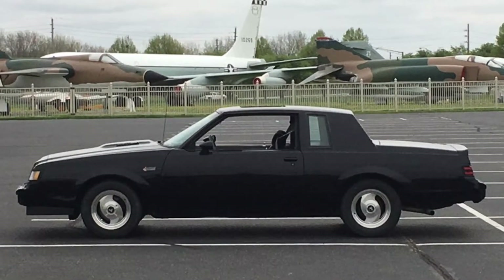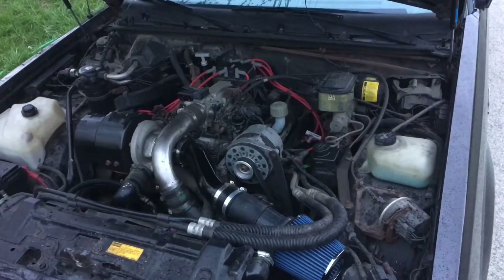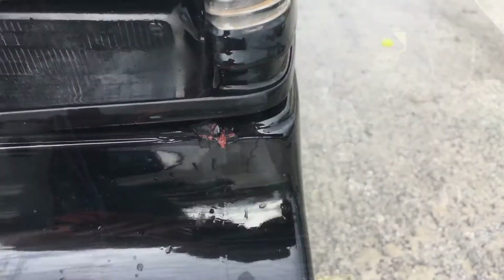Since it started warming up here I've been super excited about building up my Grand National. I got it out again and I've been daily driving it. I've posted before about the simple bolt-ons I've done to it, but I'm getting ready to get a lot more in depth with this car.